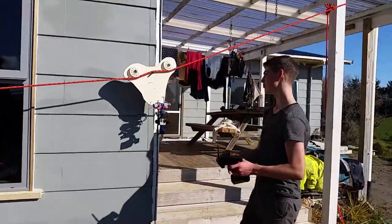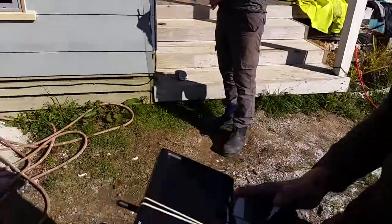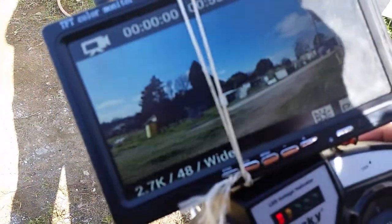So yeah, this works on ropes up to about 20-30 meters and if you have a look on the screen there, the footage is rock solid because it's running through that nice gimbal.